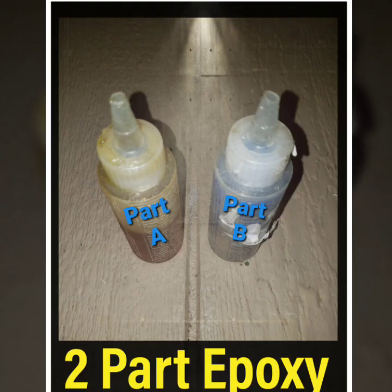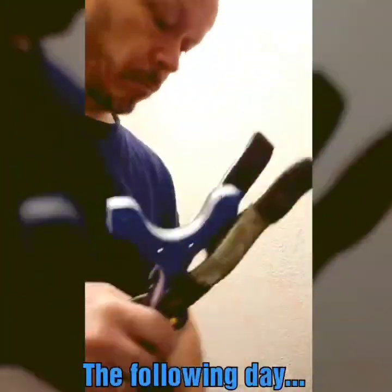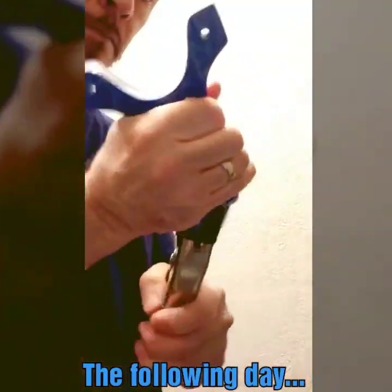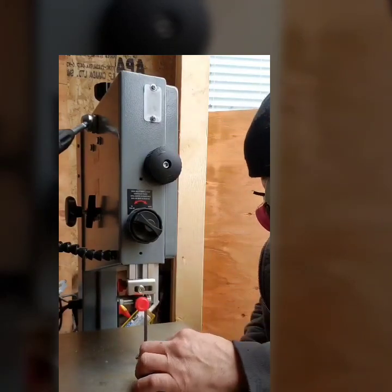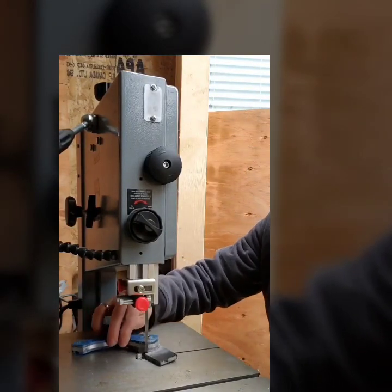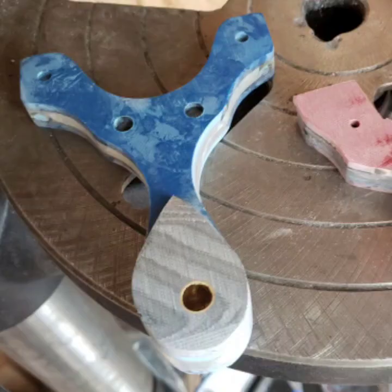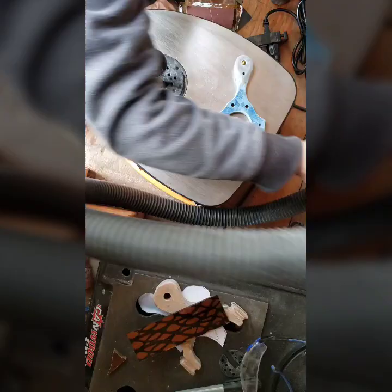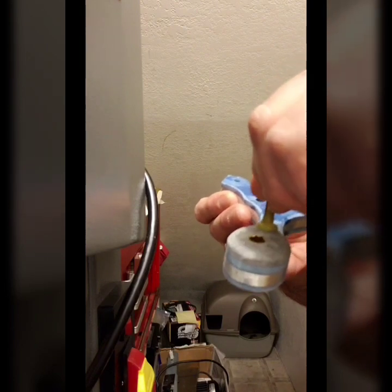I then put a tube into the handle with a two-part epoxy, and then glued on a scrap piece of G10 for a palm swell, making sure it all fit nice and neat on the slingshot. I then start to cut off the extra part of the palm swell, sand it to fit the slingshot frame, and then it was ready to be shaped and cleaned up. I then decided to put a second pin in the palm swell.